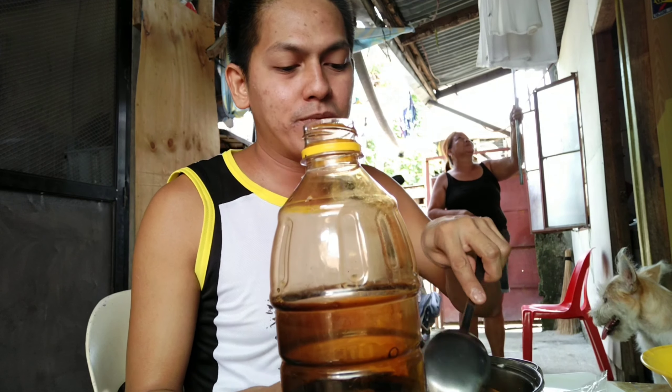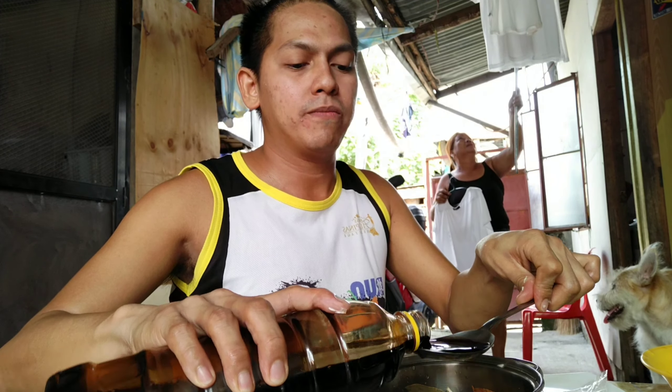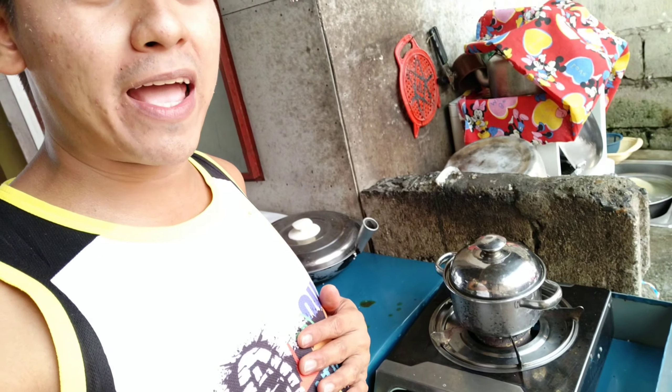Andyan na nga yung ating mga ingredients. Meron na siyang paminta, lahat-lahat, kalamansi. Kukuloan natin siya ng pork — very, very light lang. Pinapakuloan ko siya ng mga 15 to 20 minutes para naman lumambot yung ating pork. Para mas masarap pag pinirito natin siya, makanunuot yung lasa ng ating mga ingredients. Nilagyan ko siya ng konting water para sa pagpapakulo. Kapakulo na tayo. Yung tingin lang natin mga 15 to 20 minutes.